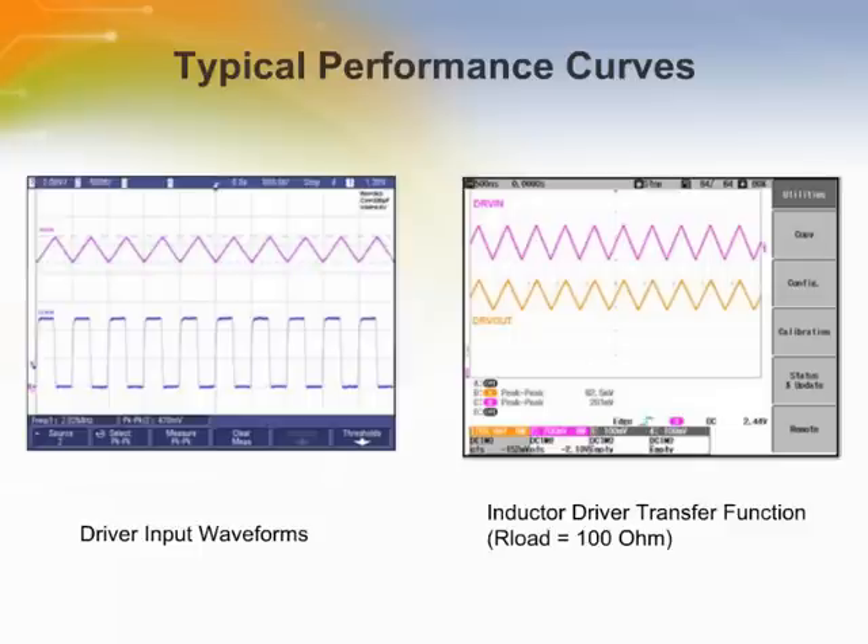This shows the performance curves for the driver input and inductor driver transfer function. The coil driver input is derived from the digital clocks applied to the clock input, and the driver will create a triangular current in-phase and proportional with the input voltage.